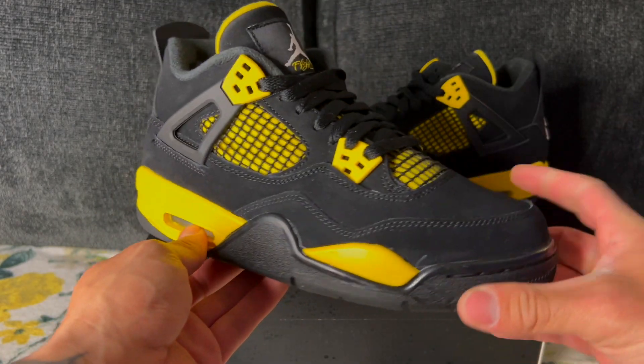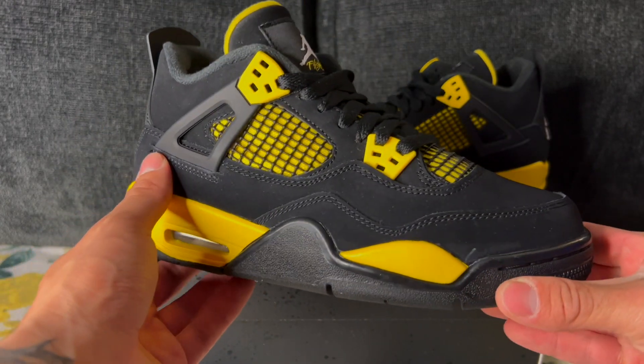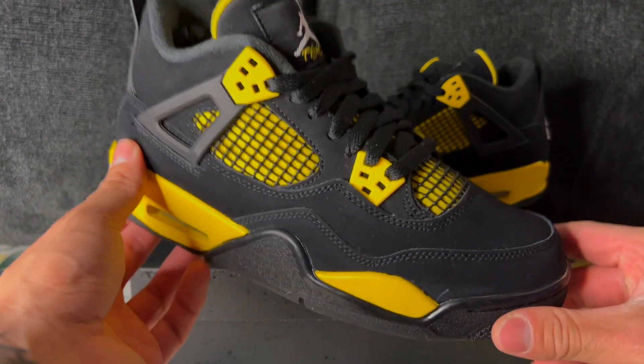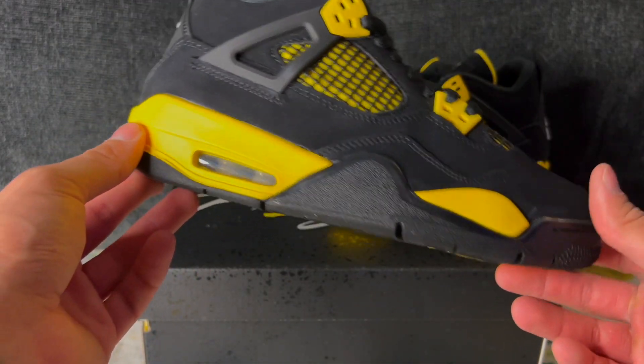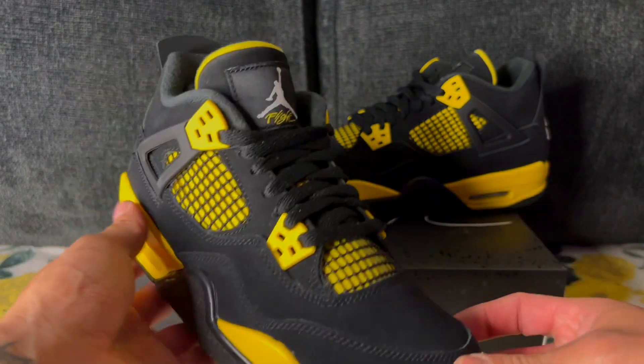I would definitely roll the dice and wait for May before you pay resell for these. If you do take an L on the more global release, hopefully the resell prices aren't too bad. Right now they really aren't anything crazy, so if you've got to have this pair in the collection, at least it won't hurt the wallet too much. Thunder Fours — not too shabby, but not my thing personally. Drop a comment below, let me know what you think and if you're going to go for these. Thank you for checking out my review of the Thunder Fours — let me know in the comment section if you're going to be going for this drop.